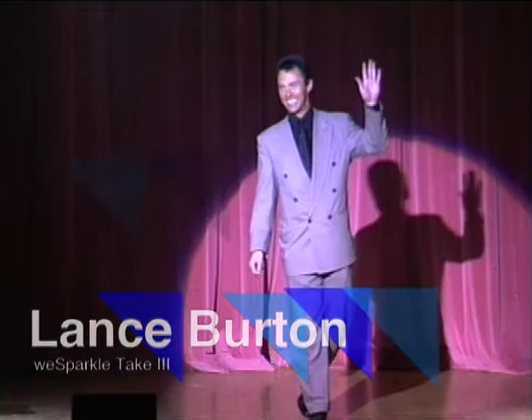Let's open the curtain. Come now, the magic of Mr. Lance Burton. Thank you, folks. Well, thank you.